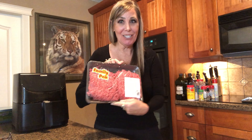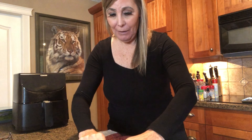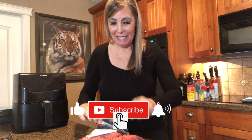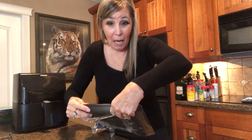Hey guys, it's Karen, welcome back to my channel. So let's get started. I just got regular ground beef — I actually leave it in this container while I'm seasoning it, so you don't have to get a separate dish dirty.